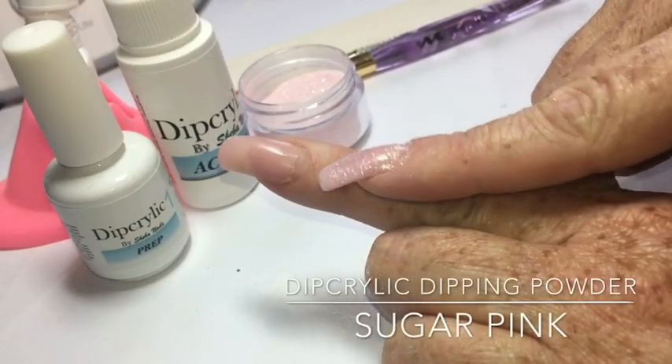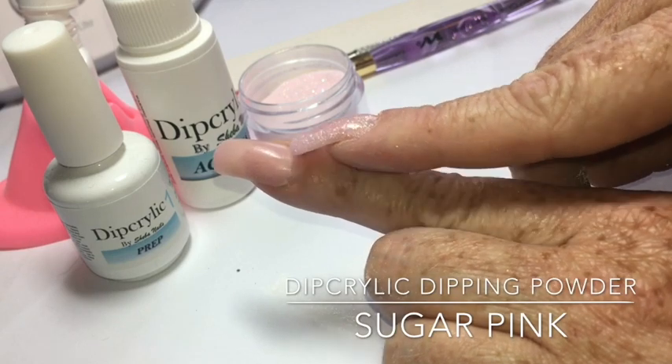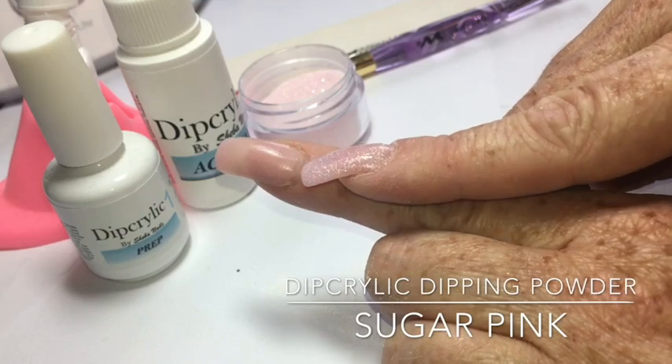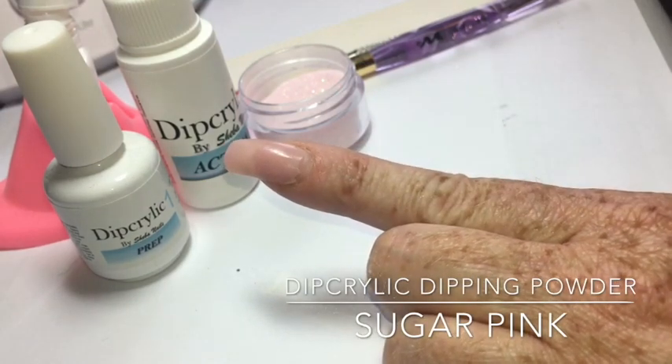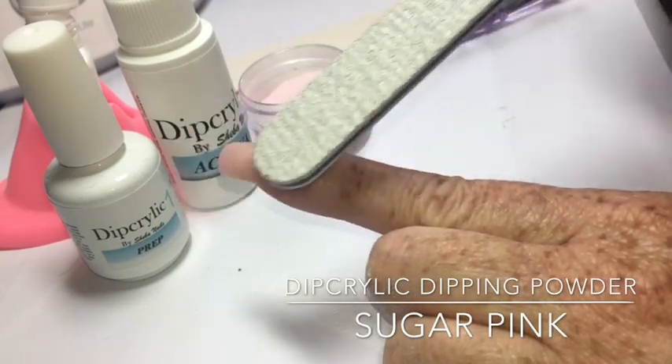Hi, it's Nicole from Shiba Nails, and in this video we're going to be demonstrating a dip acrylic fill. What I'm showing here is that I'm just going to be filling in the grown-out area. If you're changing to really dramatic, different colors, you might want to remove the entire product and start from the beginning. But in this case, I'm just going to be doing a fill with a similar color.